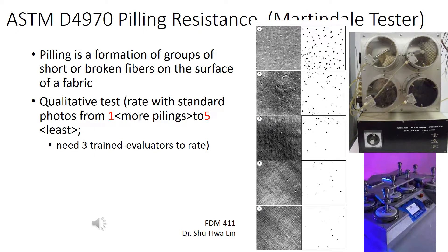Pilling is a very common issue for consumers to determine product quality. Therefore, for business outfits or even casual outfits, I would suggest doing the pilling test.